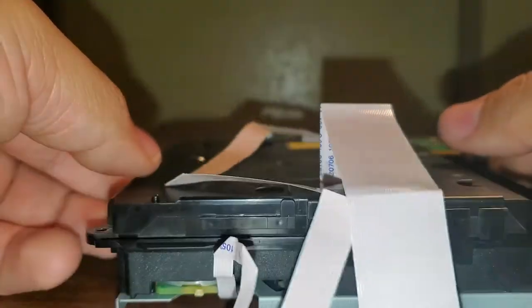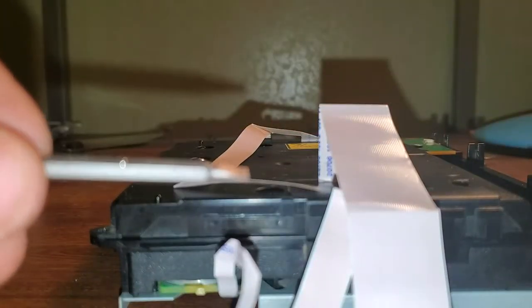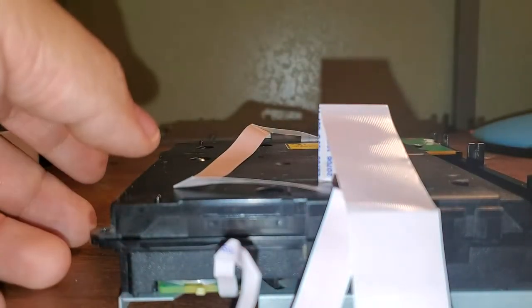Now we are going to need a Phillips 0 screwdriver bit — it's a pH 0. And we are going to remove six screws off this.